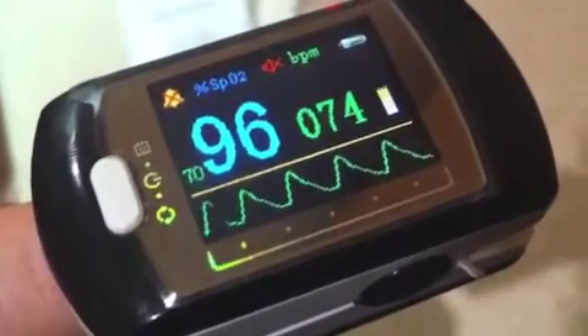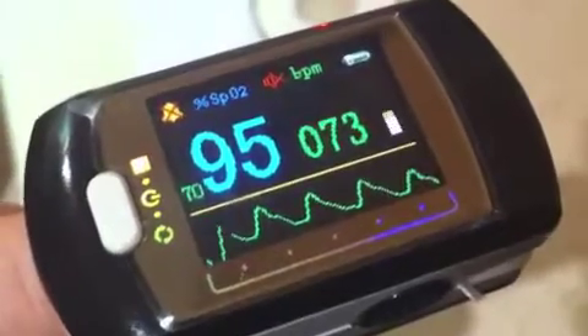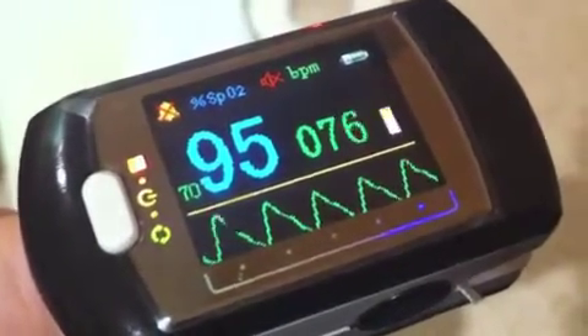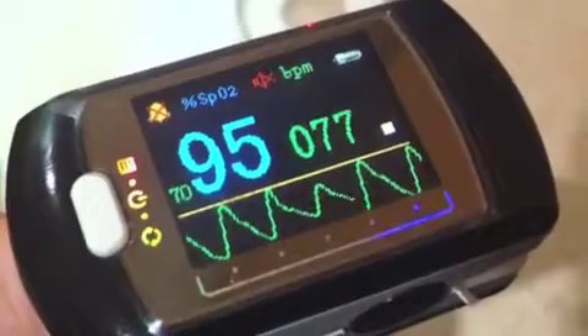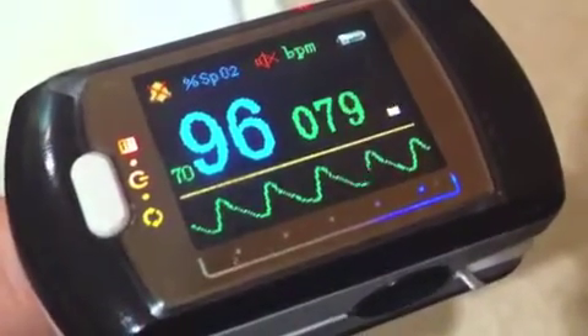I've popped the finger pulse oximeter onto my finger and switched it on by pressing the white button. These are the immediate readings. The reading on the left is the percent oxygen saturation — anything in the high 90s is reasonable. The smaller value on the right is my pulse rate.